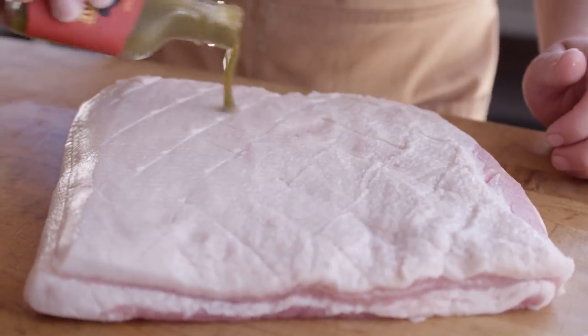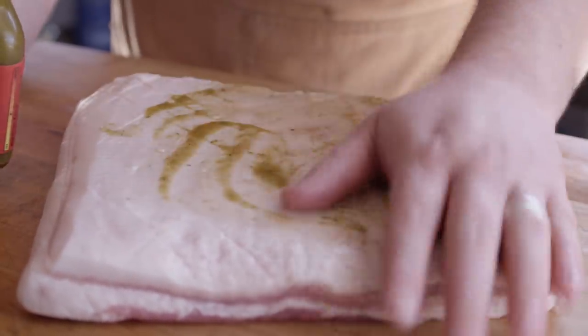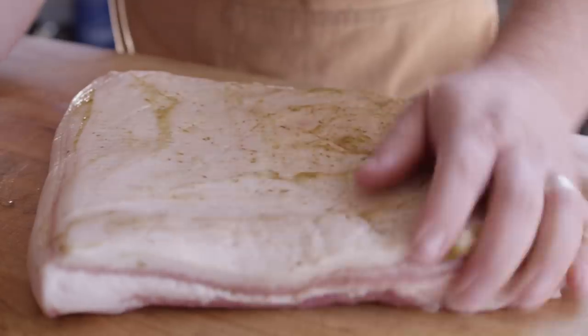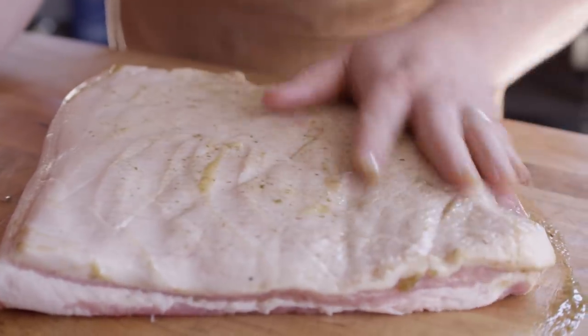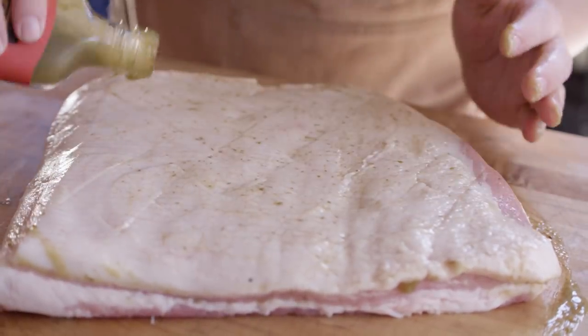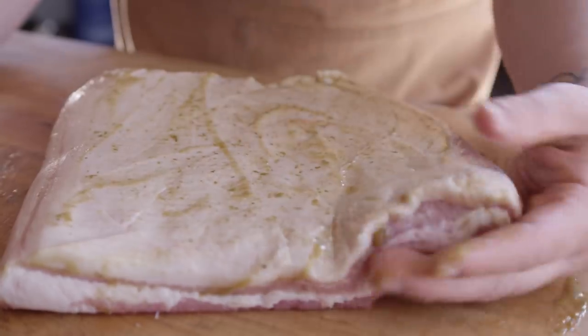Speaking of getting that rub to stick, we're also gonna use a little bit of binder. This is the GreenAid tangy green chili sauce, but you could just use oil, mustard, whatever you have — whatever you want to use is fine. That little layer's gonna give our rub something to stick to.